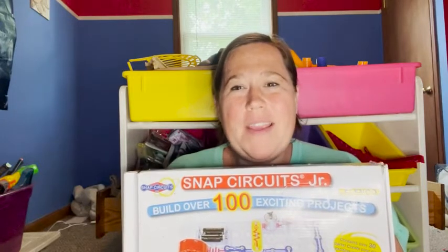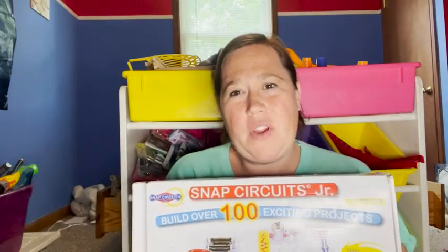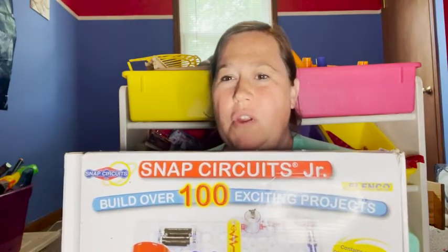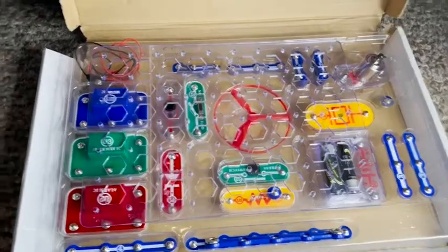Hi, I'm Sarah with WTI, and if you're like me and you like finding activities for your kids other than video games and things that kind of exercise their brains during summer vacation, I've got something for you. This is Snap Circuits Junior, and it's from Snap Circuits, and this is really a fun activity.